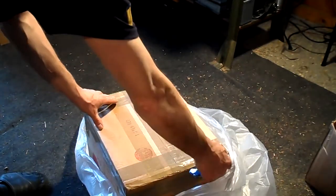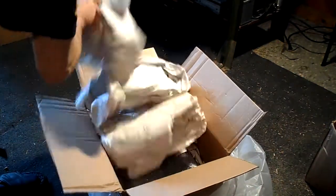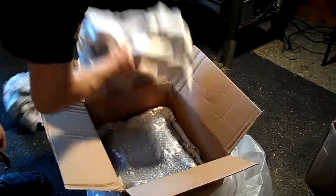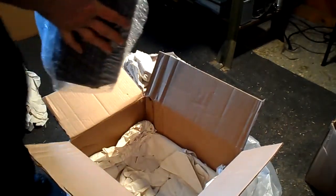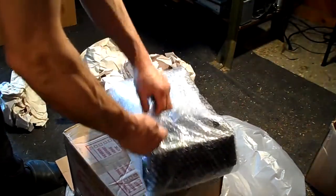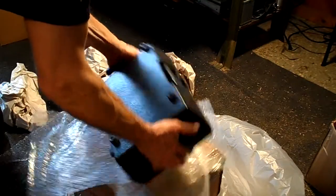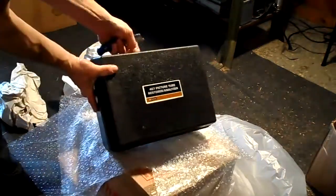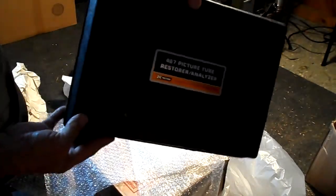There's not a big call for CRT checkers these days. I have one, but this one should have a few more features. I'm not sure this will even test the Sony — they're on their own.